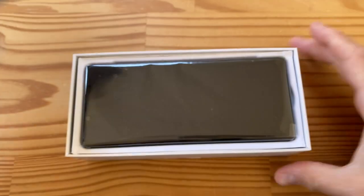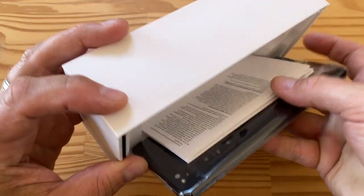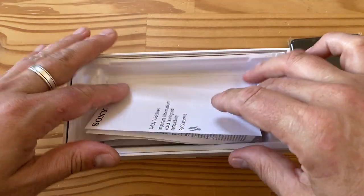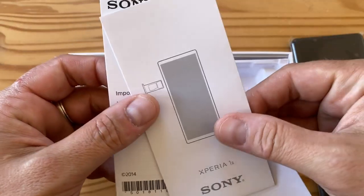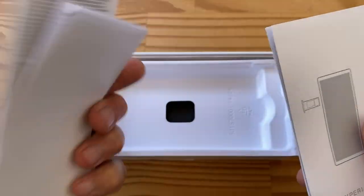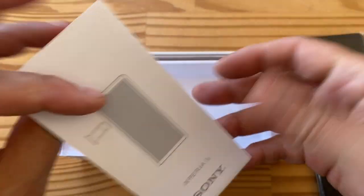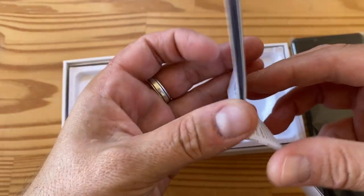Opening the box — here's the phone, which I have to tip out. It comes with a bunch of paperwork: safety information and important information that nobody really cares about, and then what looks like a small startup guide.